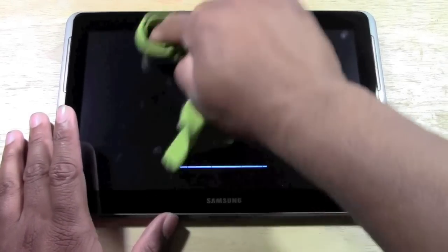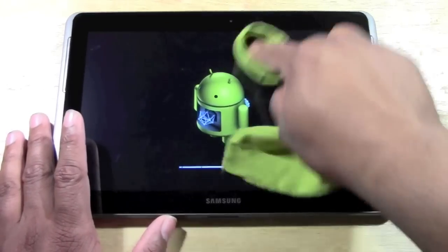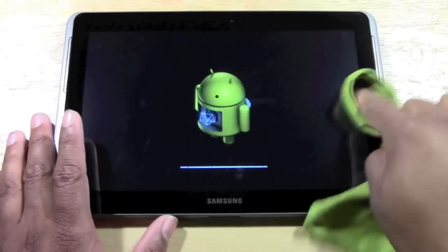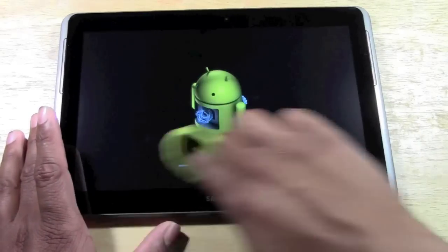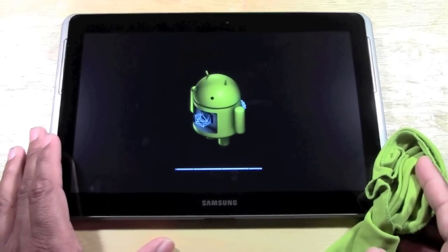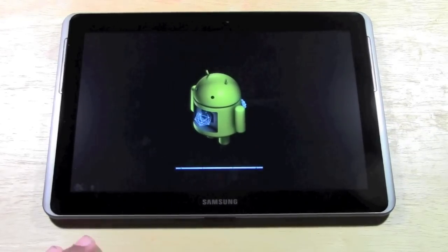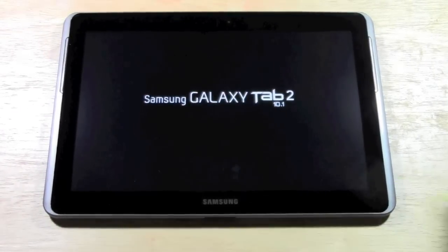Let me clean it up a little bit while we have our little guy on the screen here. So keep your tablet clean, everyone. We'll just wait around for a sec just to see how this finishes up. Normally it is pretty quick though, and I love that — you don't have to wait an hour to reset your tablet.